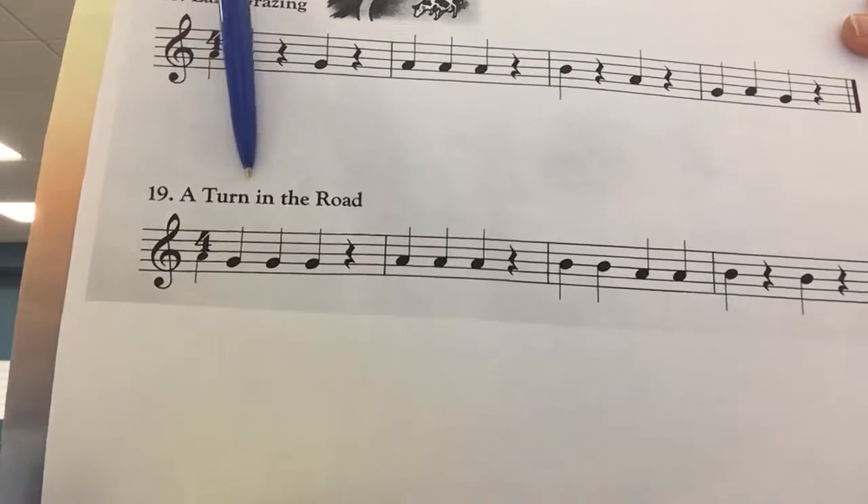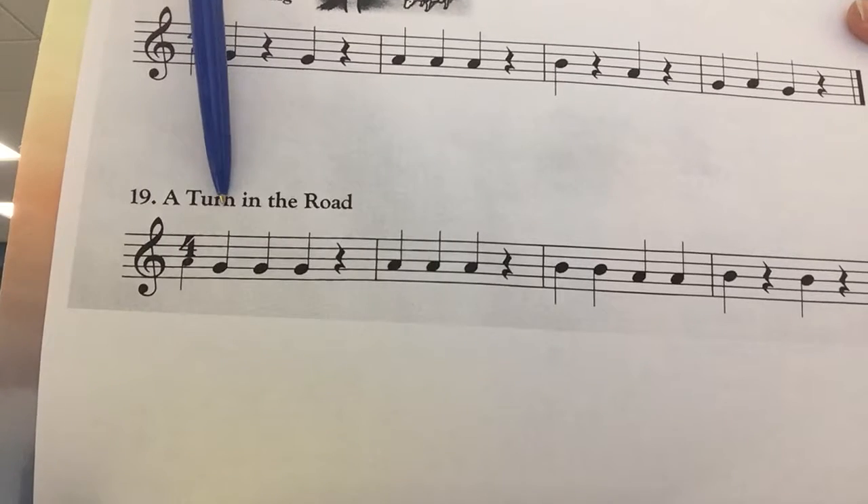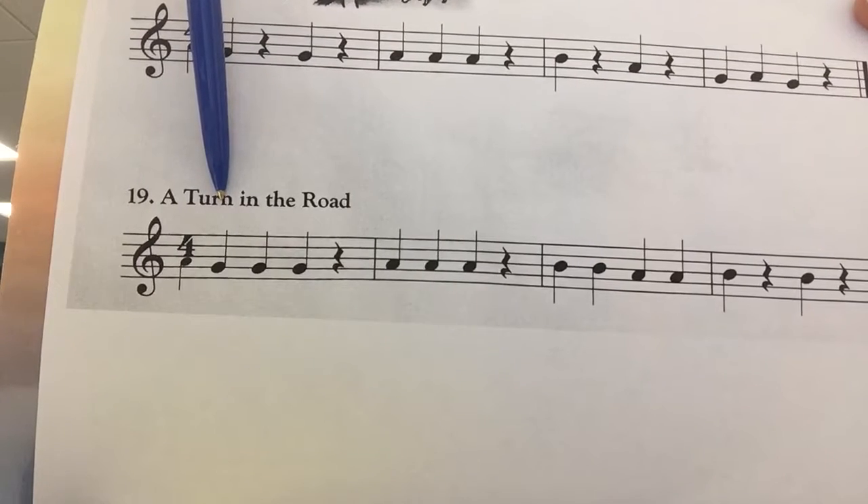Okay, let's try it again. G has three fingers. One, two, ready, play.